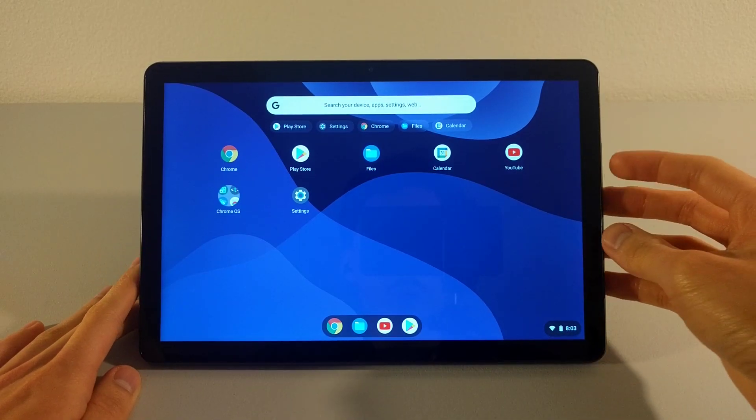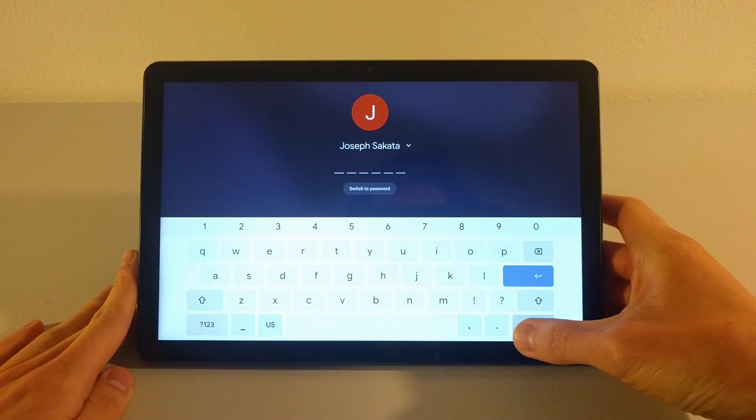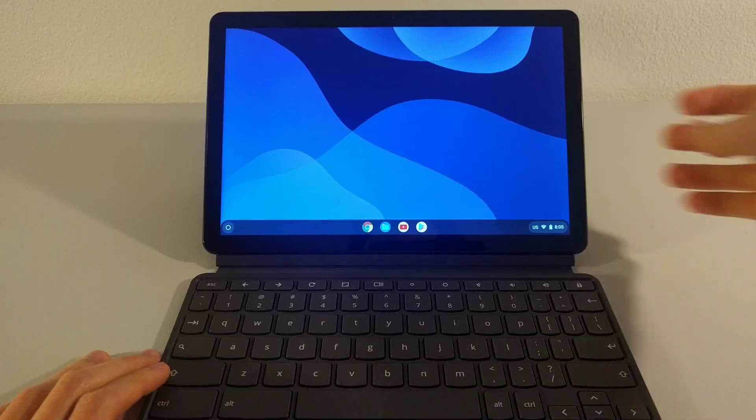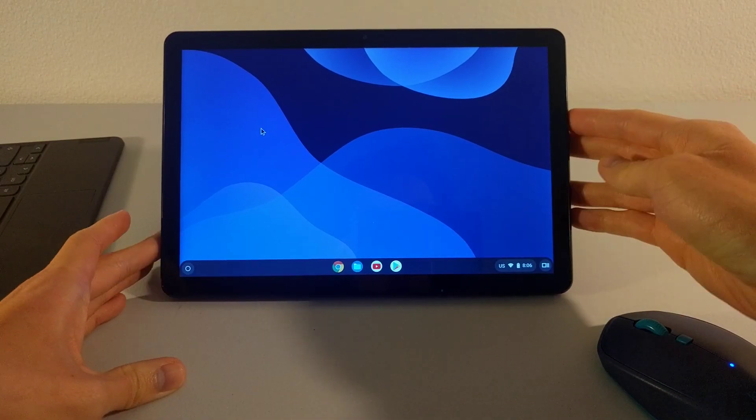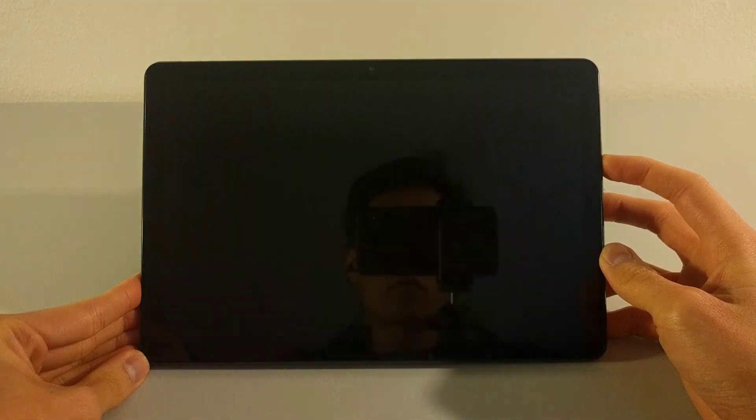Which leads me to addressing the second question as to why I even noticed this power button behavior to begin with. When it comes to the HP X211, I very much base my expectations on the Lenovo Duet, which makes sense because this was my first detachable Chrome OS device. And the weird thing is, the Duet's power button does not behave in the same way that the HP X211's power button does. Tapping the power button in tablet mode puts the Lenovo Duet into sleep mode or wakes the tablet up. Unlike the HP X211, though, tapping the power button in laptop mode puts the Lenovo Duet into sleep mode too. Out of curiosity, I picked up an Asus CM3 detachable Chromebook just to test it out for this video, and I got the same power button behavior as with the Lenovo Duet.